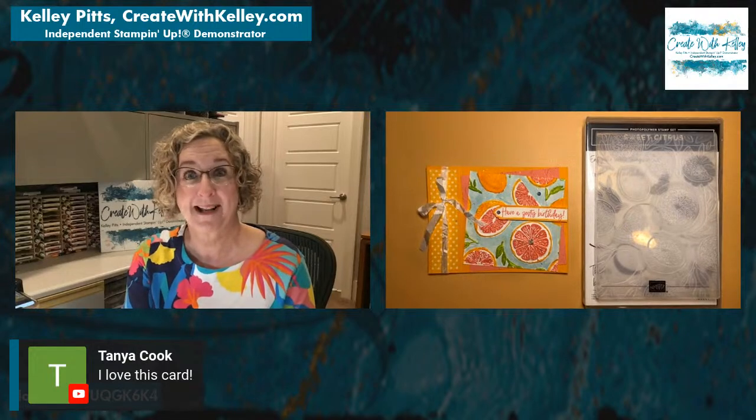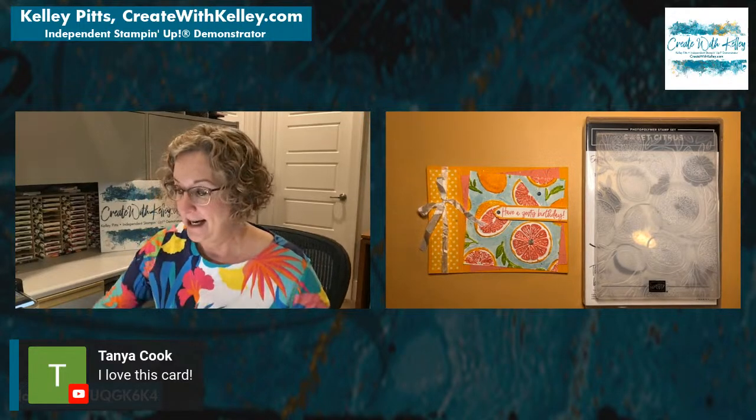We also have the Arts Festival coming up. I will have a demonstrating artist booth on April 15th and 16th. If anybody in the Lubbock area would like to volunteer to help people make cards at our booth, that would be awesome — just let me know.